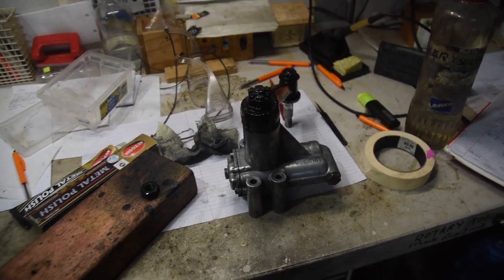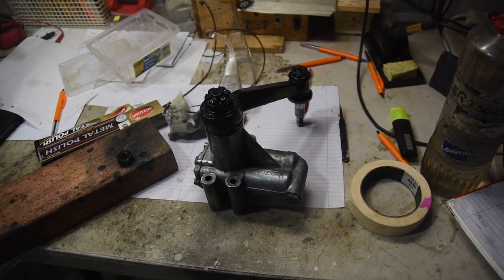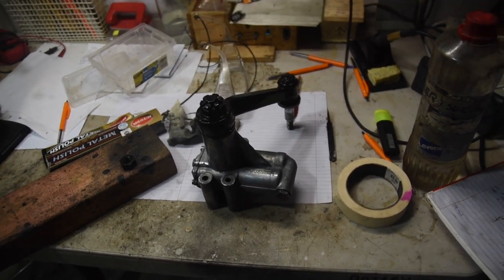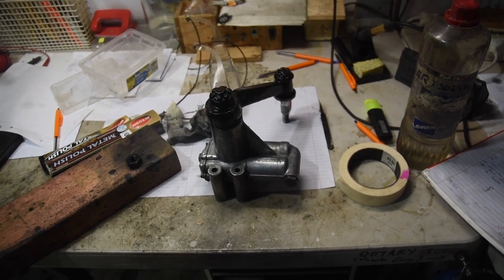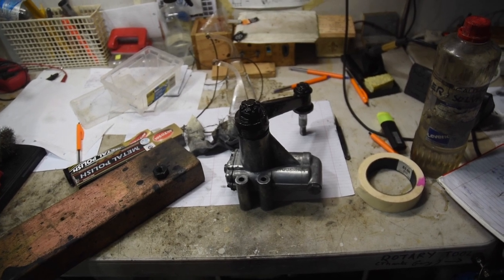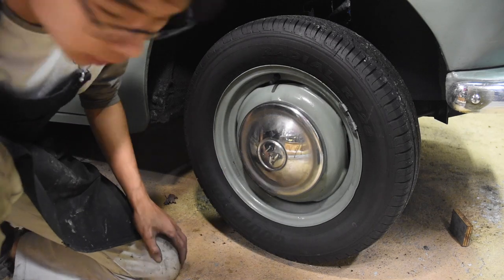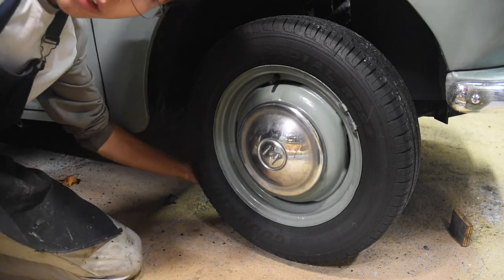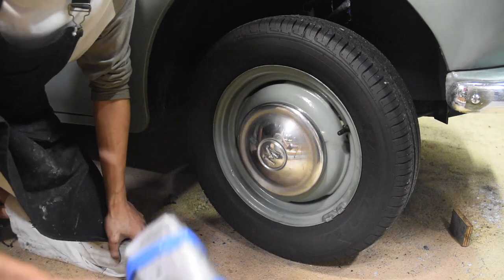We're in workshop number one right now and this is the new Armstrong damper, the passenger side one. I've just completely cleaned it up, gave it a new coat of paint, polished it, drained the old oil, flushed it out and put new oil in it. In the meantime let's change all the bushes on the driver's side and check the whole suspension over. I've got the car already lifted up so it's off the ground.